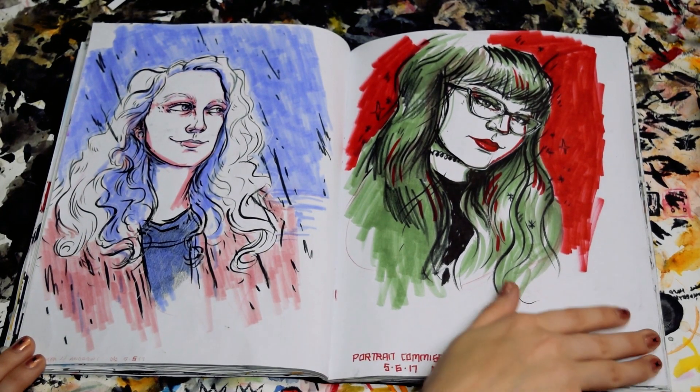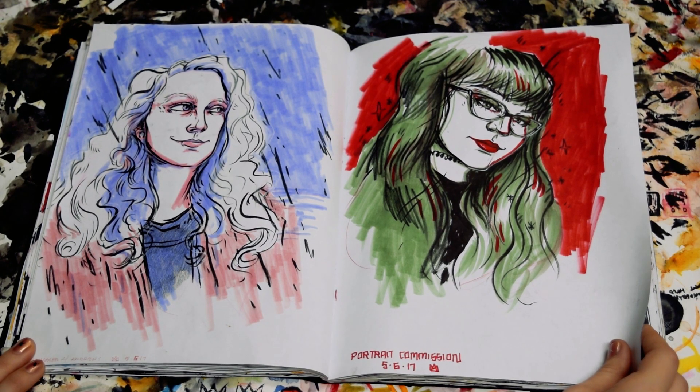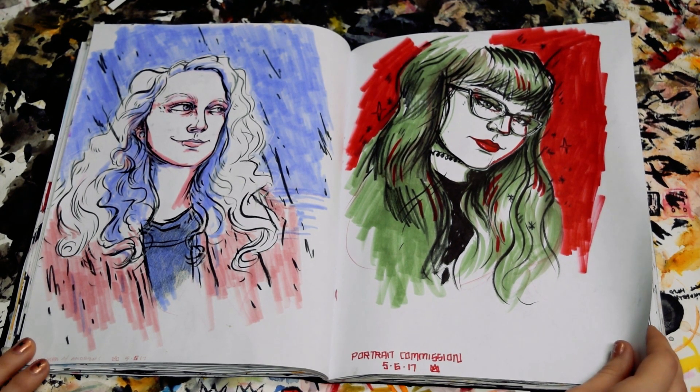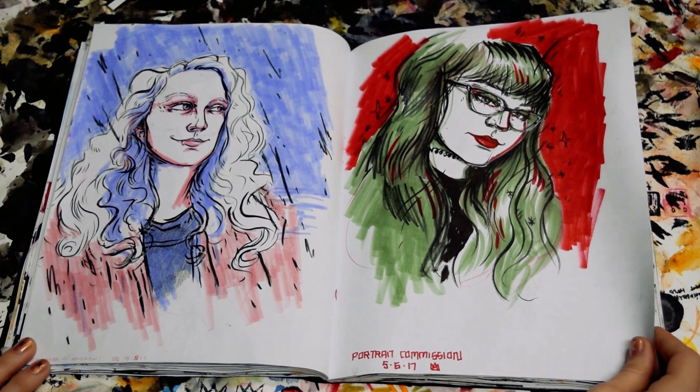These were some portrait commissions I did. I had a little special going on where I would do your portrait for social media icons or for whatever. And I'm still doing these. If you ever want a portrait, I will draw your portrait for you.